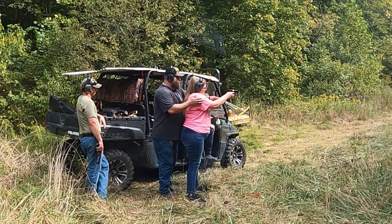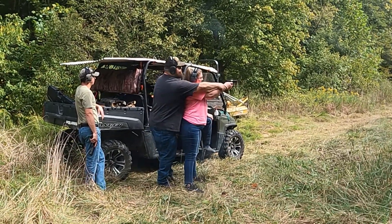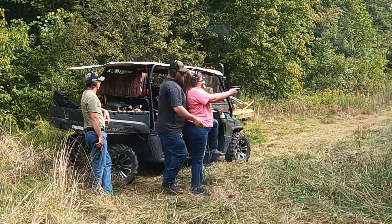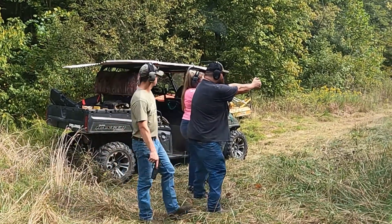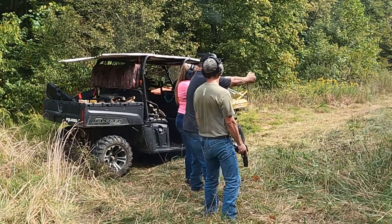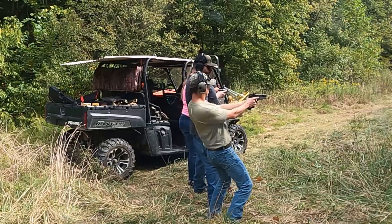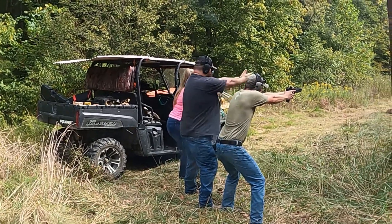Someone was coached on their stance — sticking your butt out far enough, squaring up at the target. You want to make a nice isosceles triangle with the gun directly in front of you.